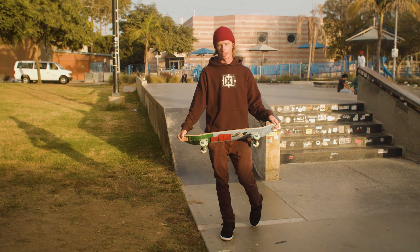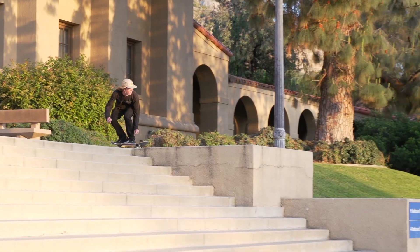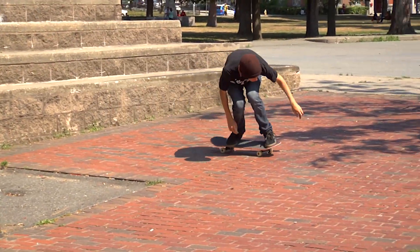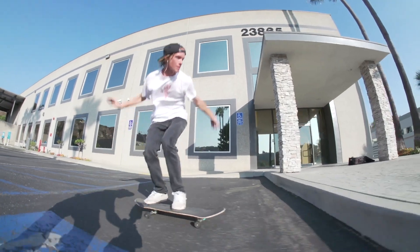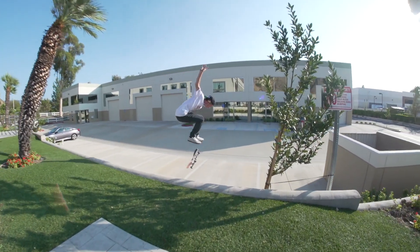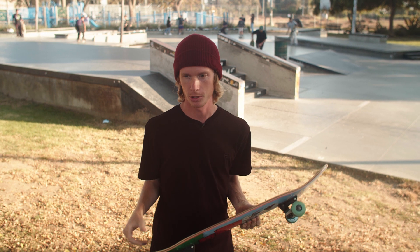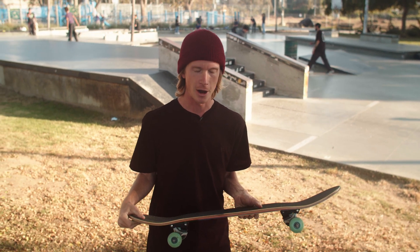Not a lot of people do this one. It's a little bit scarier, and I'm here to give you some tips on how to make it a little bit easier if you want to learn it. Whenever people hear my name they kind of correlate me to the triple kickflip, so I'm here to give you some advice and tips on how I do it.